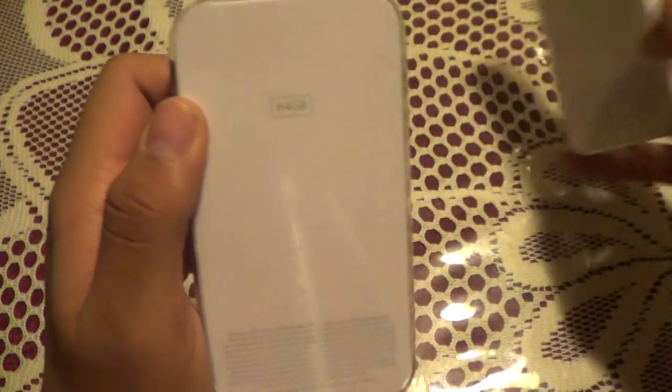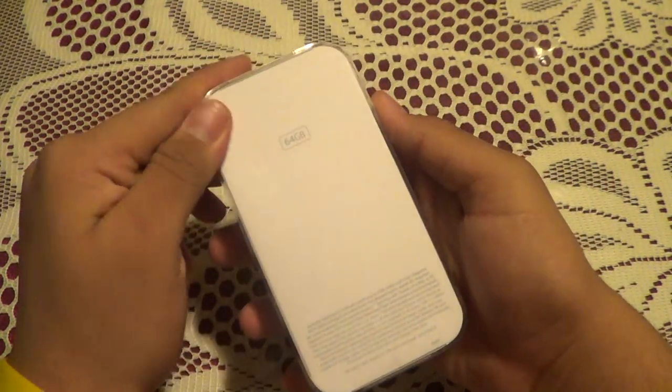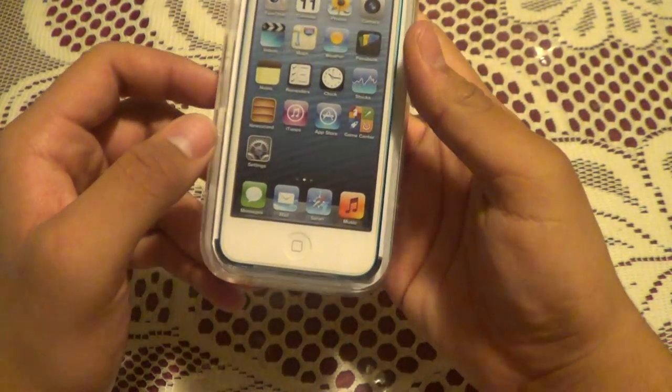64 gig, guys. My last iPod was only a 32, and while 32 is a lot of storage, I actually did fill that up with jailbreaks. And while I can't say whether or not I'll be jailbreaking this one for sure, we'll find out later.